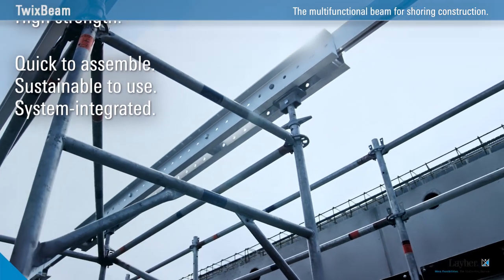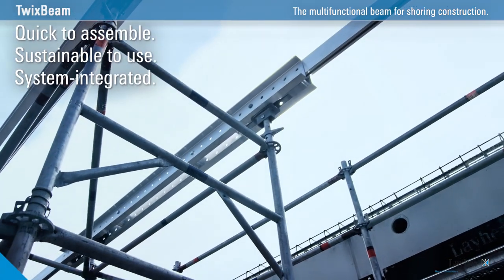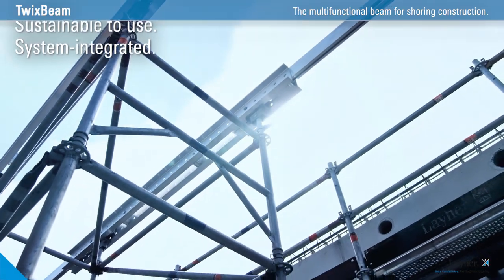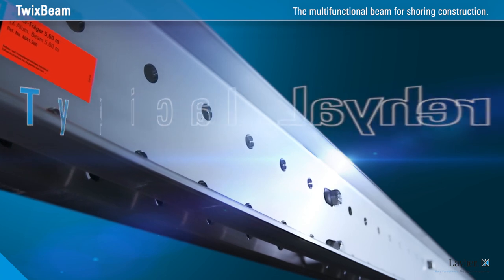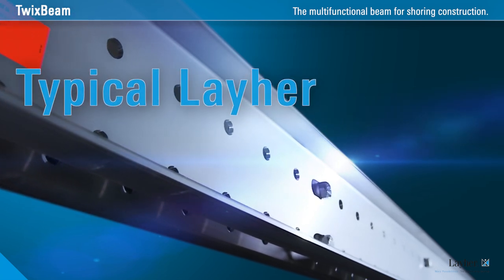More safety, more flexibility, more profitability. TwixBeam, the smart beam shoring. Typical Liar. Lightweight.